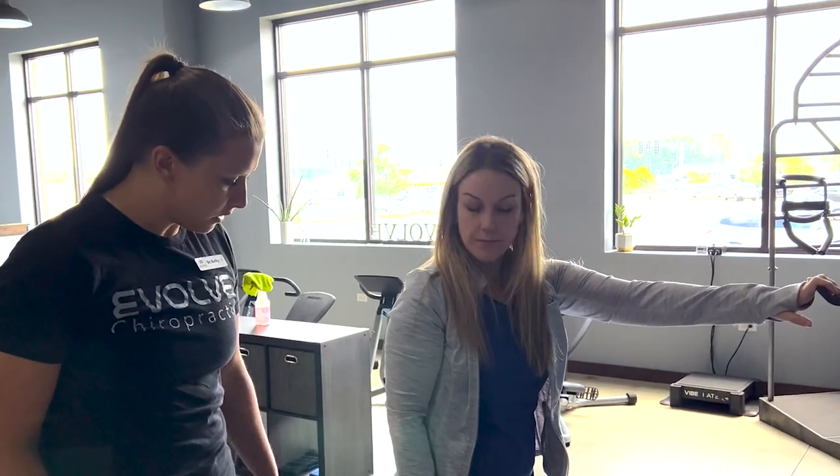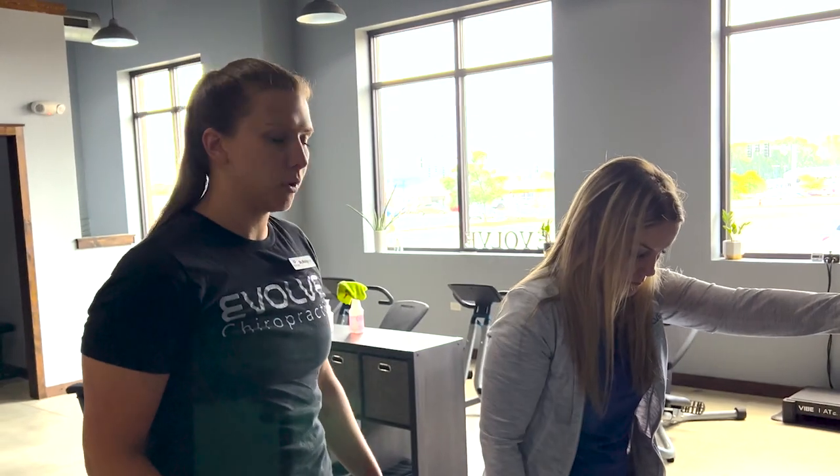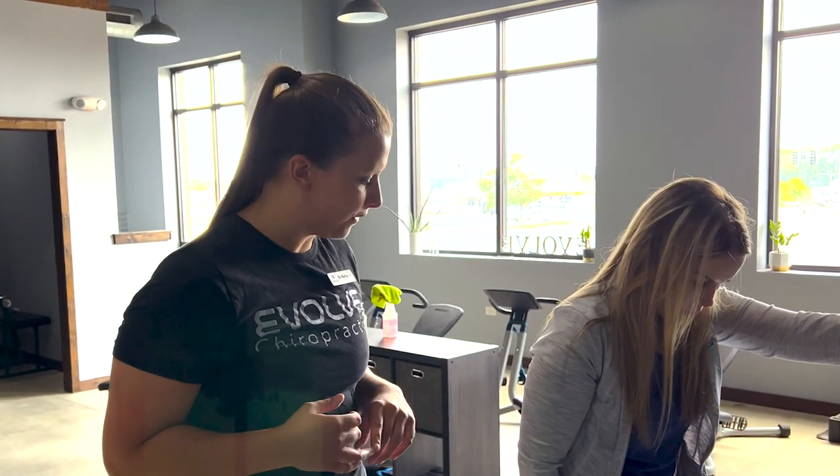Today we have Christy here. She is three weeks post-op ACL repair. We're gonna be going over some quad exercises, starting to work on that neuromuscular control and activation.